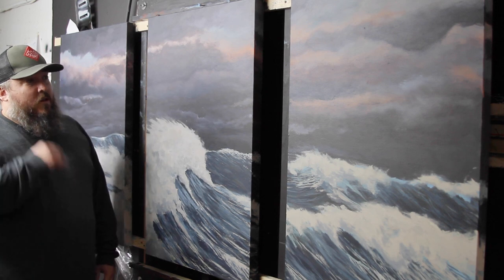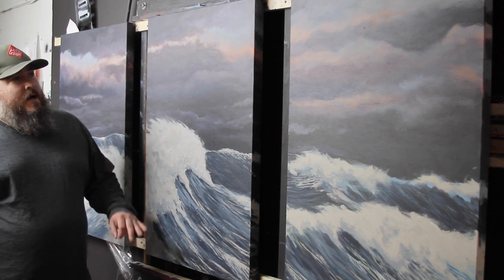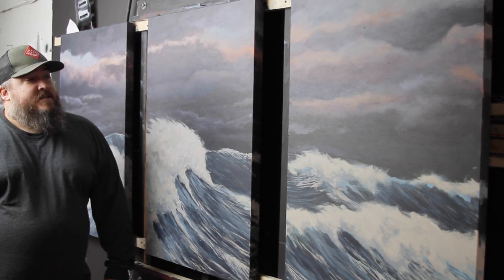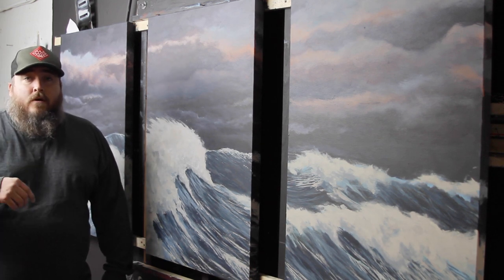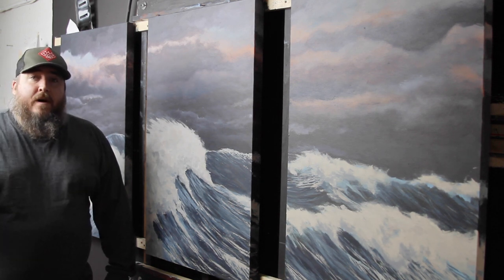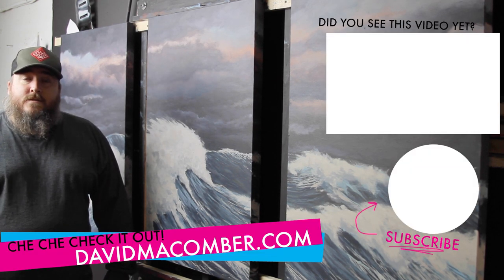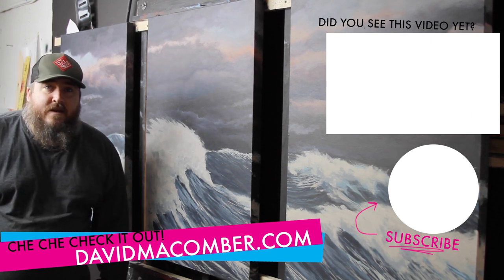Hey guys, thank you so much for following along and watching this painting. It was a lot of fun — it was a lot harder than I expected it to be. Working out the sunset clouds and the three panels was a little tricky, but I'm really happy with how it turned out. I'm going to go deliver it tomorrow, so hopefully the client will love it. Tune in next week. Sorry I didn't upload last week, but my daughter was in the hospital for a couple days — she's doing good now. To make it up to you guys, I'm going to put a coupon code in the description below for 20% off your order over at davidmcumber.com shop. Punch in that discount code and get some free shipping and some discounted art. Make your walls look more beautiful-er. I'll see you next week, thanks a lot.